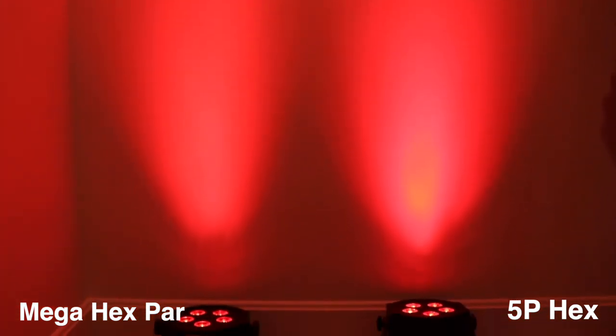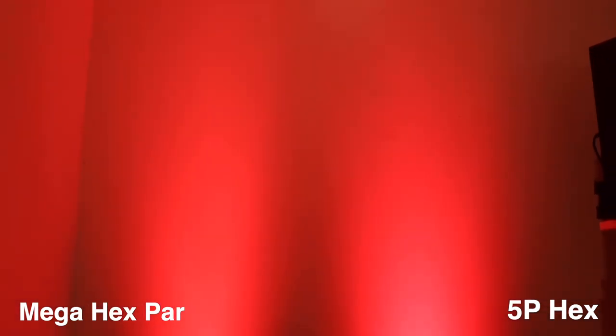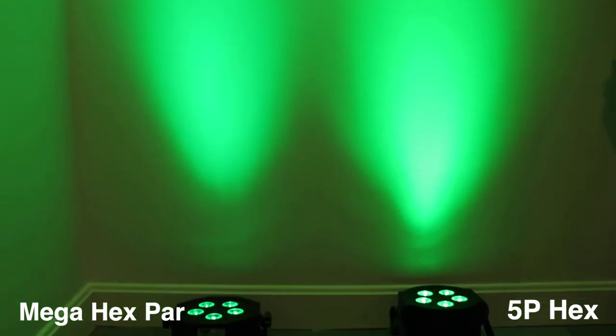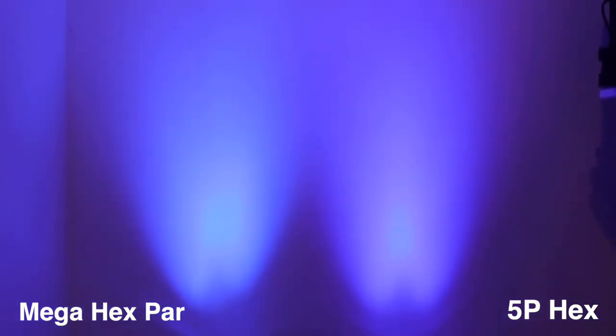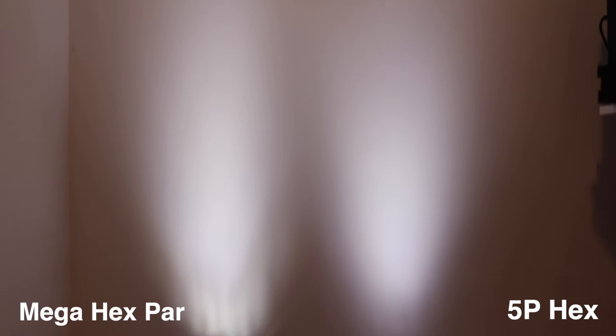Now we're going to do the shootout comparing the beams and colors of both lights. Looking at the reds, there's a hot spot on the 5P Hex that doesn't show to the naked eye, so they look really similar. The greens look extremely similar on camera and to the naked eye — basically the same. On the blues, the 5P Hex doesn't look as purple as it does on camera; it's not very purple to the human eye, so again they look very similar.